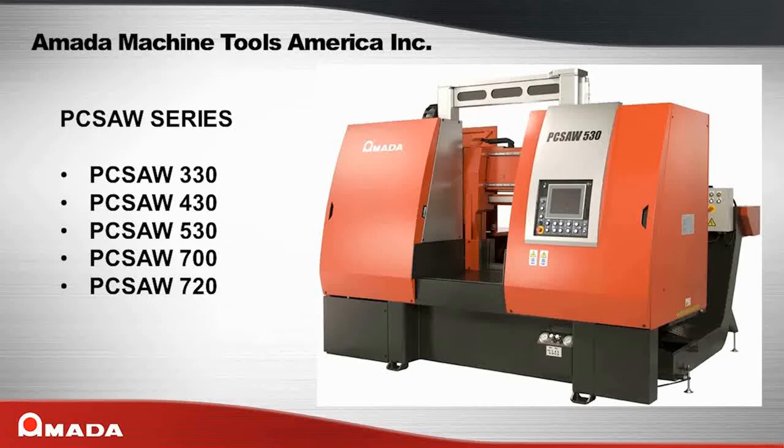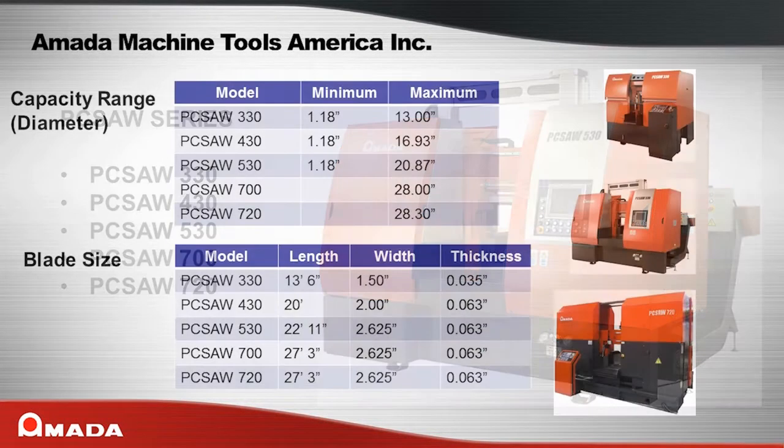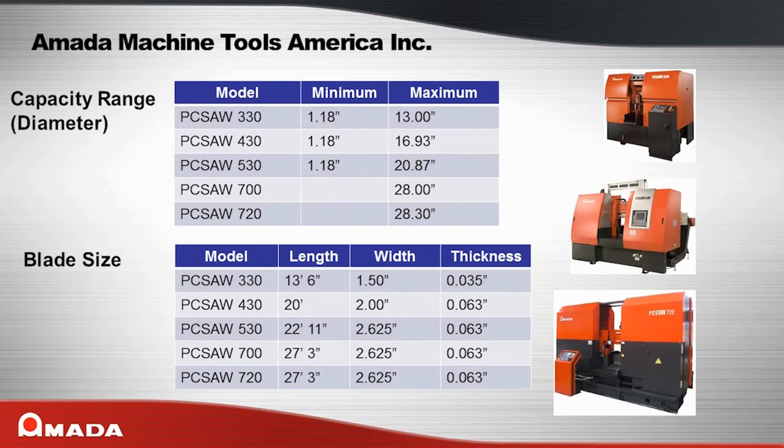The PC Saw Series has a wide range of models, from the PC Saw 330 with a maximum cutting diameter of 13 inches, to the PC Saw 720 with a maximum cutting diameter of 28.3 inches.